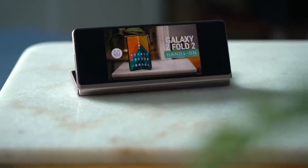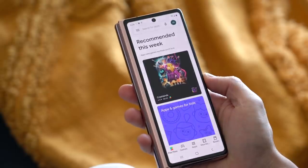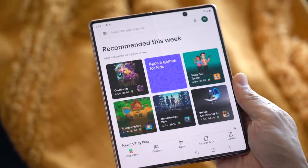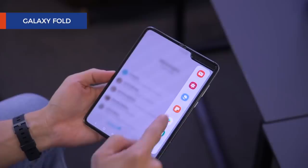When used as a cover display it feels narrower and thicker compared to your average smartphone, but things like texting or scrolling through Instagram are totally doable. You can now watch videos on it too, and if you start something on the cover display, when you open the phone up you can pick up where you left off.